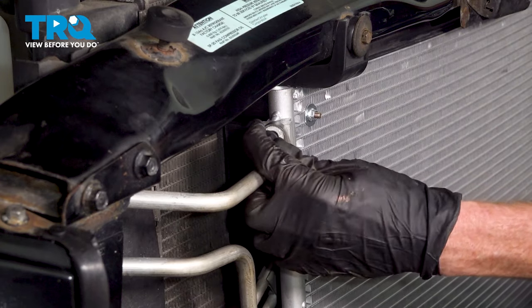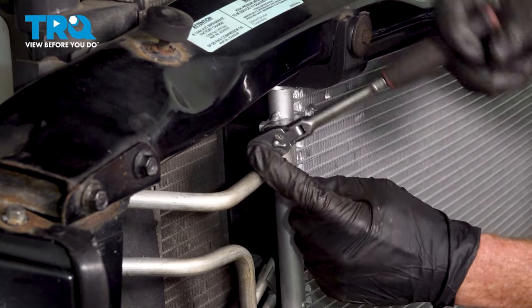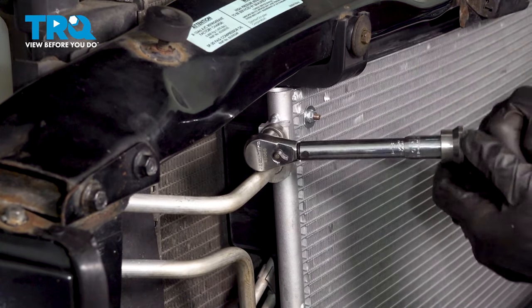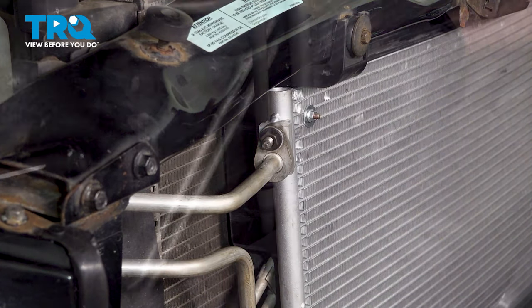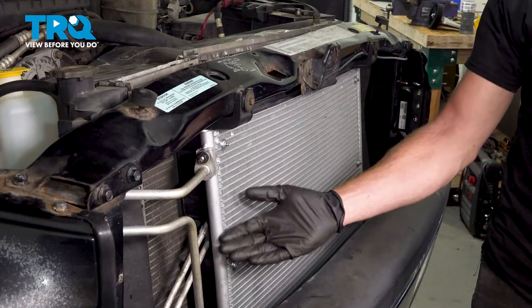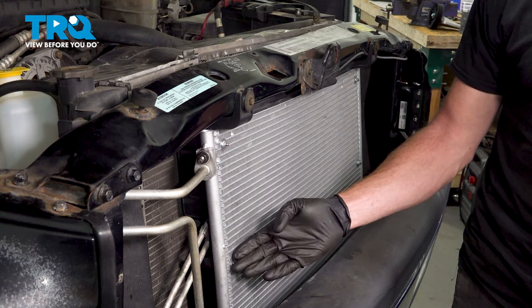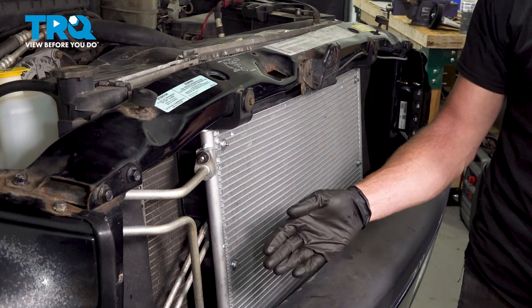Start on that mounting nut — we'll snug it up and then torque it to 180 inch-pounds. Double-check to make sure that's nice and tight, then get the locking clip on — it slides right in. We've fully installed our AC condenser. At this point, you want to have a trained professional refill the refrigerant — they're going to use R134A, approximately 1.875 pounds of it. Aside from that, take your vehicle for a road test and test out that air conditioning.